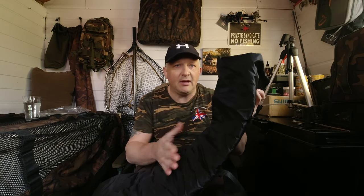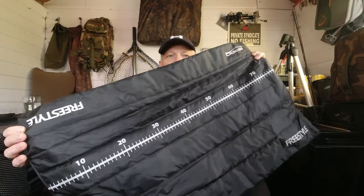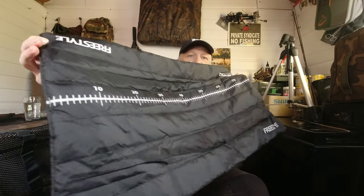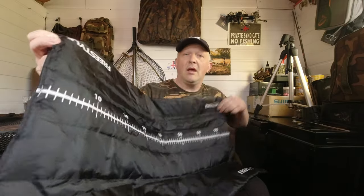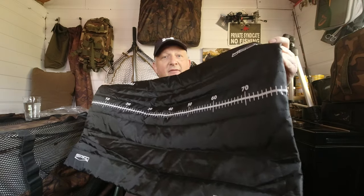Let me open this up and show you the mat. It's finished in a nice polyester finish, so if you get any fish slime or dirt on there you can wash it off. Once it's open it's 80 centimeters long by 45 wide. You can put the biggest of pike on there, a perch, and to be fair you'll be able to put even a decent-sized carp on there as well.